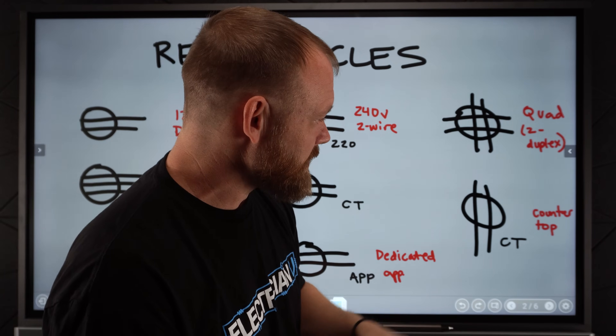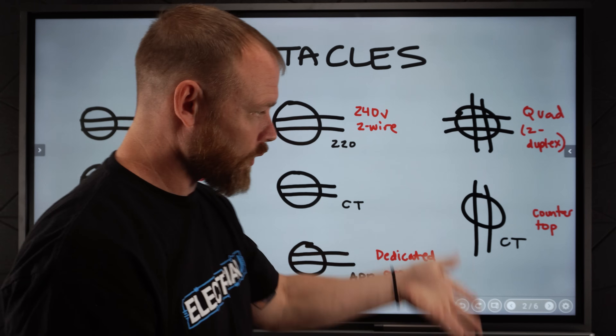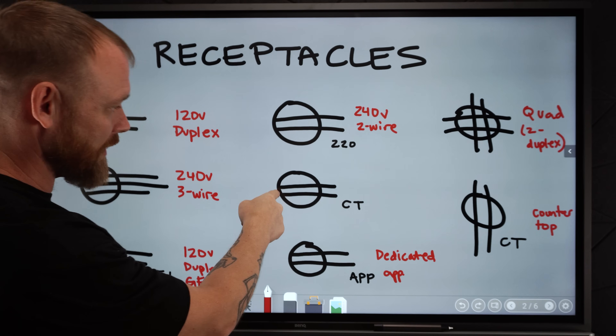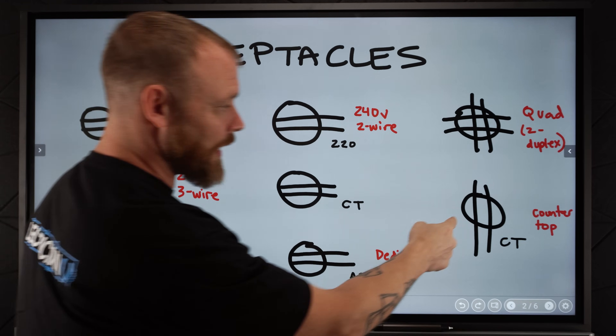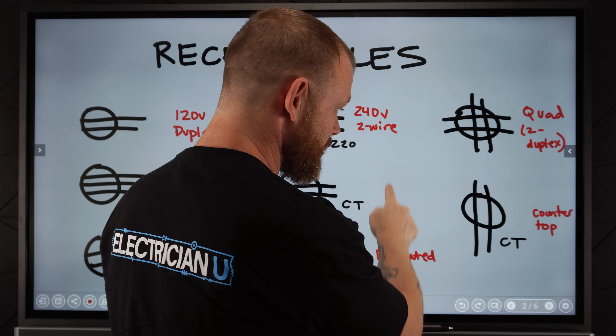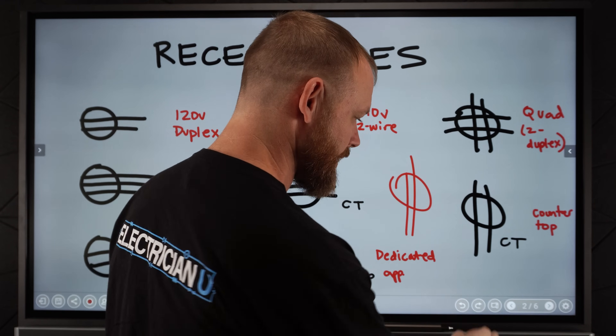And then lastly, just another way you're probably going to see these — either horizontal or vertical, it doesn't matter. Some people start the lines in the circle and then go outside of them; some people like to write the lines straight through. Either way, we know that that's a receptacle.